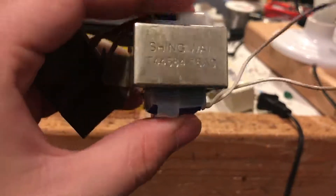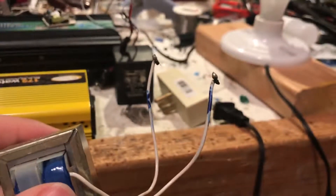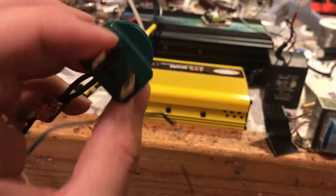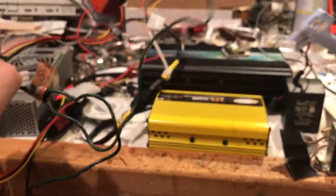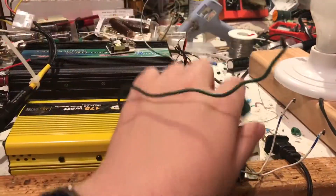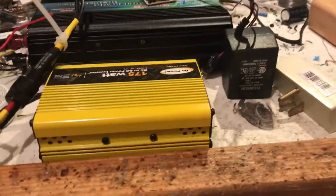This here is a transformer out of a boombox — most likely 9 volts AC, most likely been used by me to do something. I tend to use Christmas light cables like this. They're fused, they're convenient — just tie it to your transformer, put some tape over the wires, and there's your output. Don't do it — very naughty. But I do it because it's convenient.